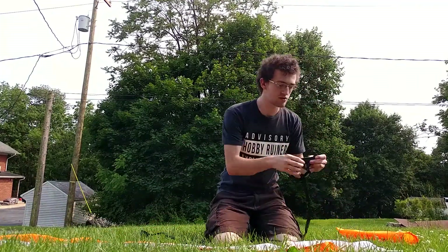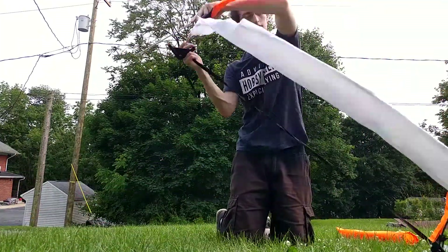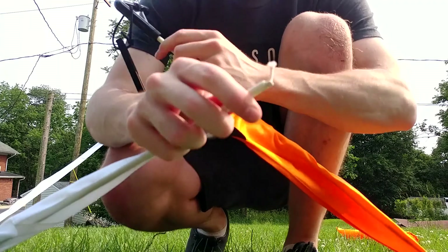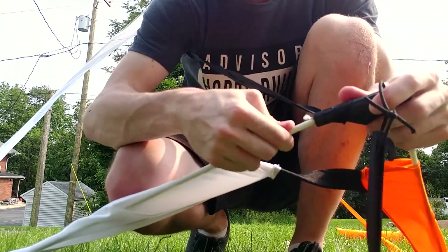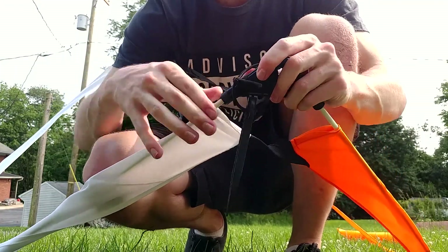The final step is dropping in the adapter that holds it all together. Something to mention with these gates: they have little fabric-y bits on the end which you can't easily slide into the adapter — if you try to force it in, it just really doesn't go in. So I recommend pushing it out, sliding that in first, and then slotting it in.